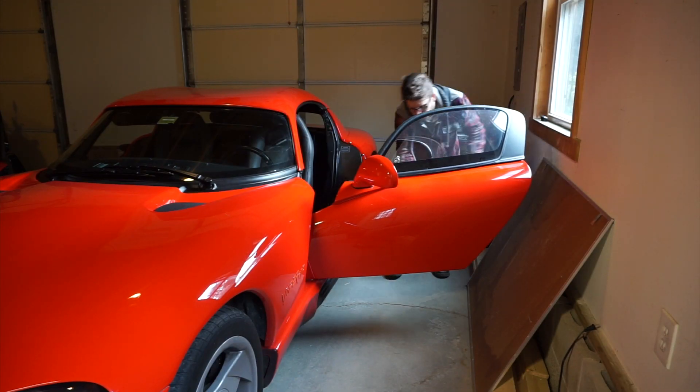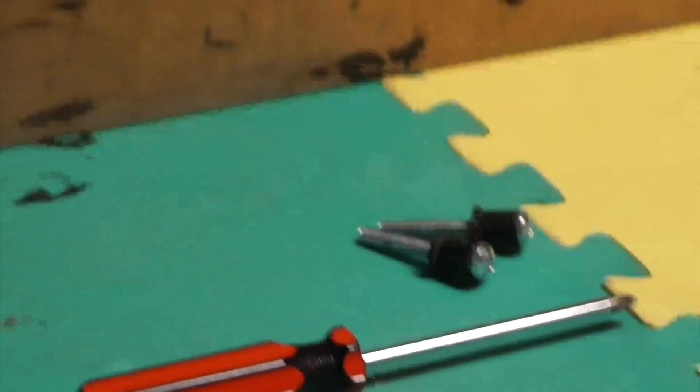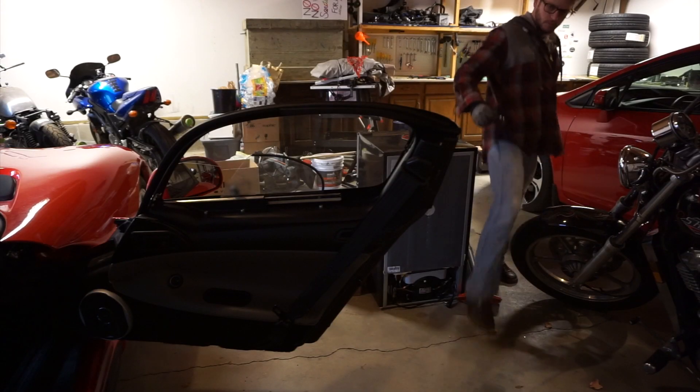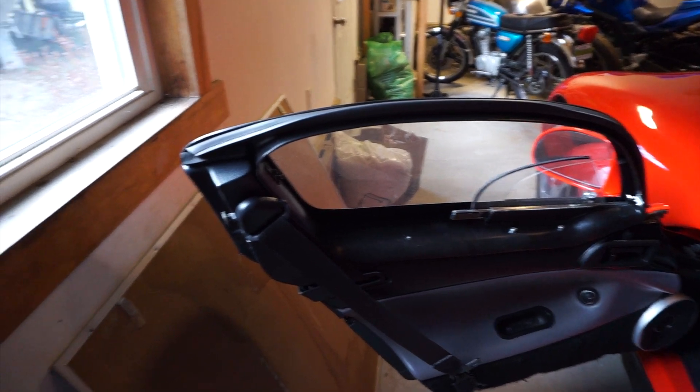Alright, I think he's on as good as he's gonna be for now. Now there's just one more thing I've got to do for both of these — I've got to put in these little securing bolts. So there's the door, and we're going in right in there. And same deal for this side.